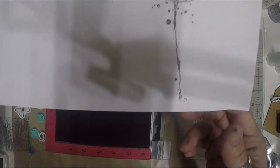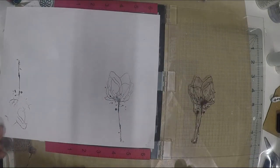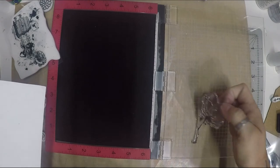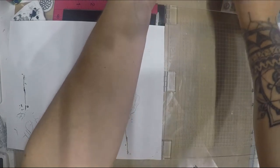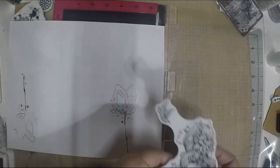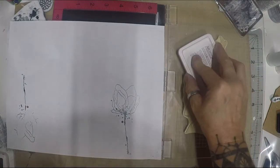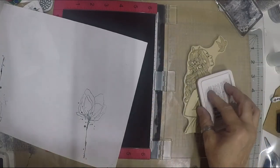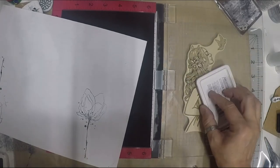You can see the difference — the MISTI helps apply the stamp much more evenly. Now let's make our own die cuts. We're going to stamp this large Prima Princess stamp — she is huge and beautiful — using her as our next stamping project. Being more generous with the ink this time.